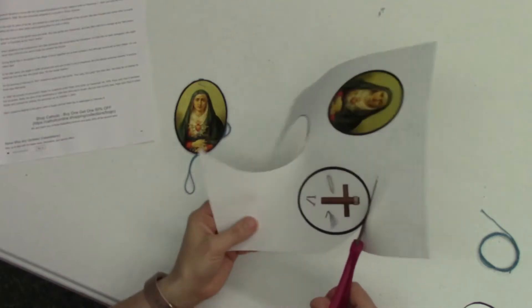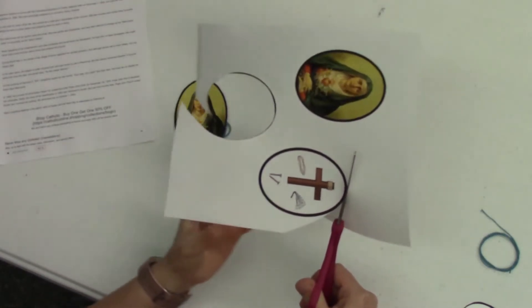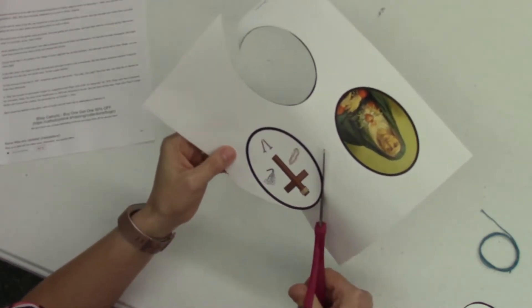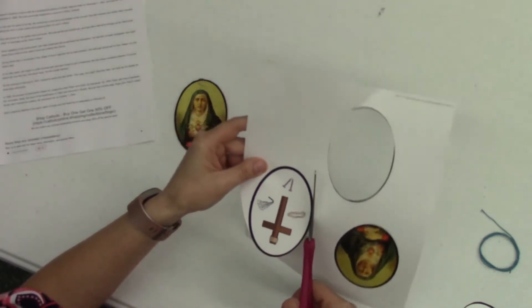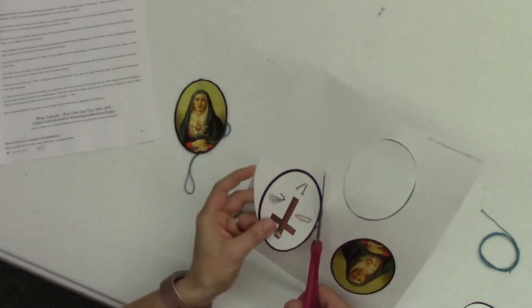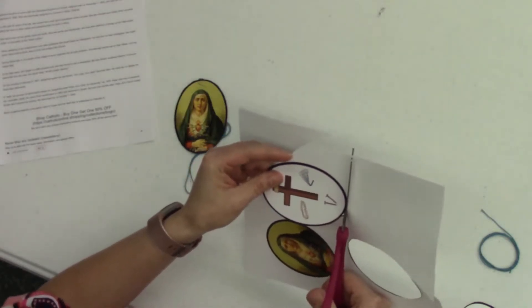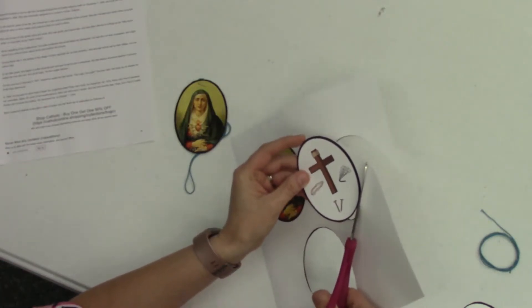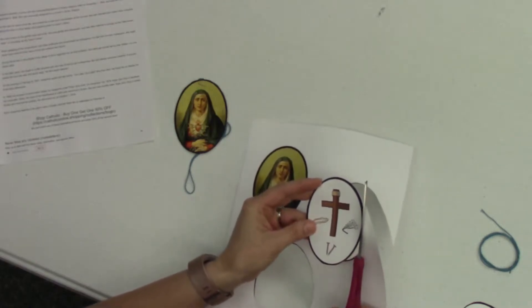I really love this picture on the very back oval. It has a cross, and next to it looks like the crown of thorns. We also have some nails and what looks like a whip. That certainly signifies the suffering that Jesus had gone through for us on the cross.